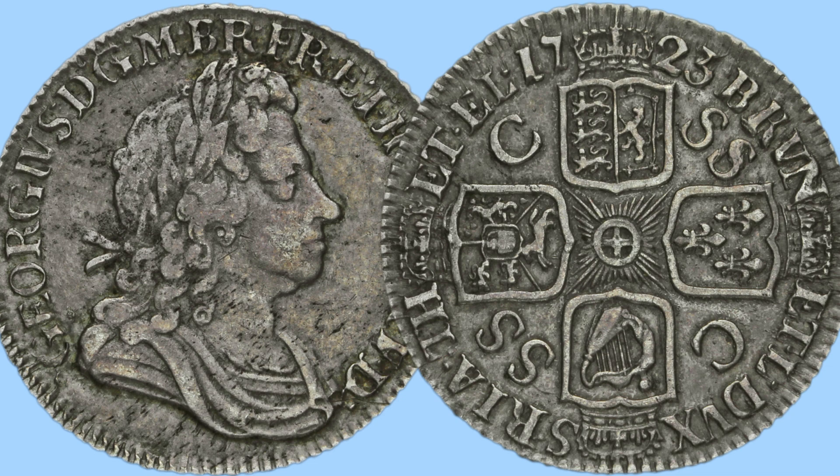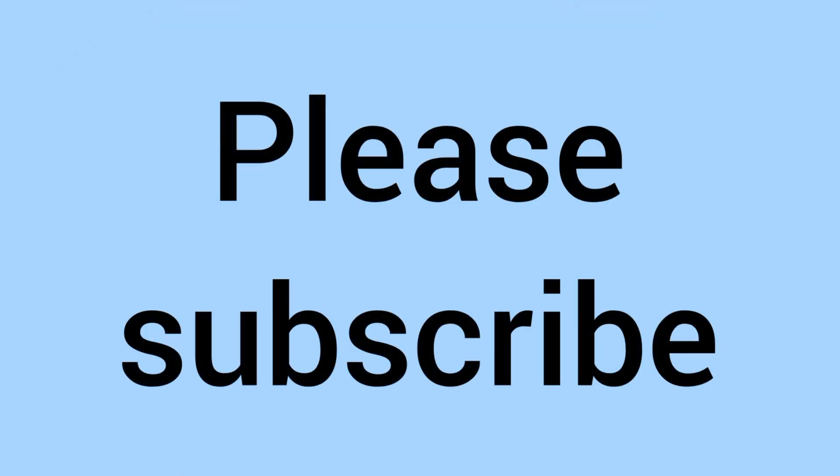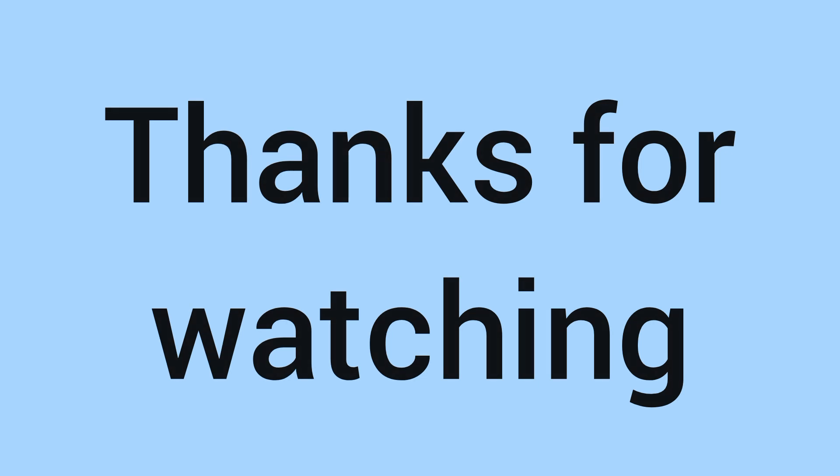A quite pricey coin in high grades, and even in the low grade still has a bit of a price tag to it, just because of the age and the beauty of the design — even in a poor grade, an absolutely lovely coin. Please do comment down below if you have one in your collection, as we'd love to know. Please do subscribe if you enjoyed and learnt something new from this video, and thank you for watching to the end — we'll see you again soon for some more coins on Bits and Bobs.